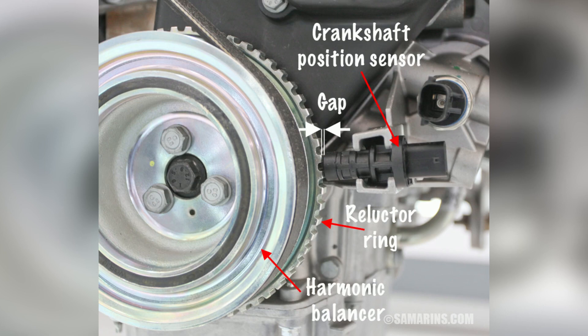In summary, a malfunctioning crankshaft position sensor can exhibit various symptoms and have significant effects on your vehicle's performance — from engine power loss and misfiring to check engine light activation and decreased fuel efficiency. It's crucial to address any issues promptly.